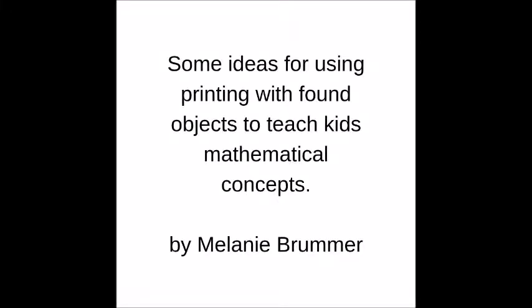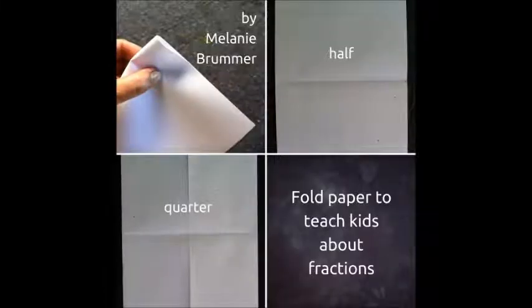Here are some ideas for using printing with found objects to teach kids mathematical concepts. This is one of the simplest I could think of. Get a piece of paper, fold it in half and in half again, and teach kids about fractions.